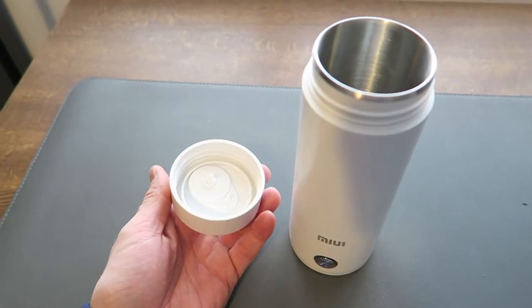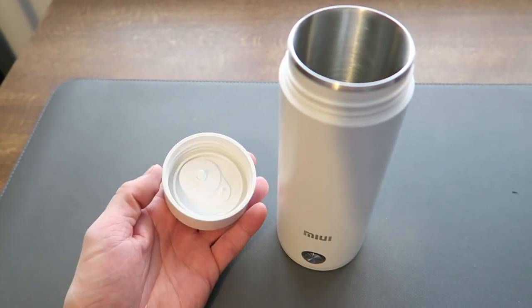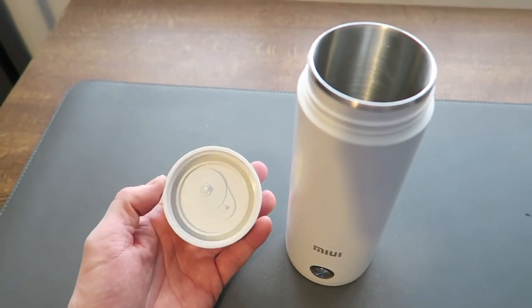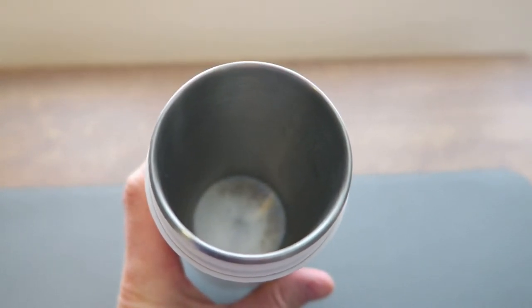With the top off, you can see it's basically just a normal flask — you could actually use this as your water bottle if you wanted. It holds around 500 to 600 milliliters, and the inside is stainless steel. There's also a marker on the side showing the maximum fill level.